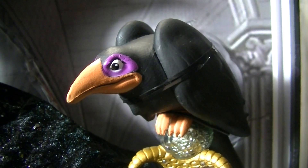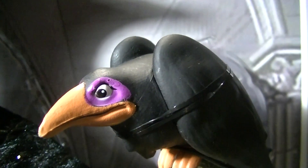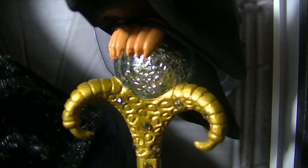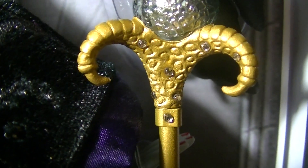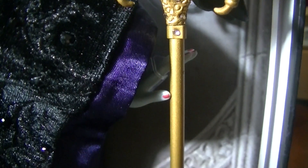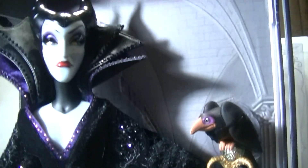Another really cool accessory she comes with is her staff, and on top of the staff is her crow Diablo. He looks really cute — they even put purple around the eyes. He's sitting on top of her staff. There's a silver crackly orb on top, which then goes into the gold base that has white rhinestones. It's so cool how it looks like crow's feet — or it could be dragon feet, and we all know Maleficent loves dragons. The staff goes up to her chest level, especially with Diablo on top. A magnificent staff for an awesome Maleficent doll.